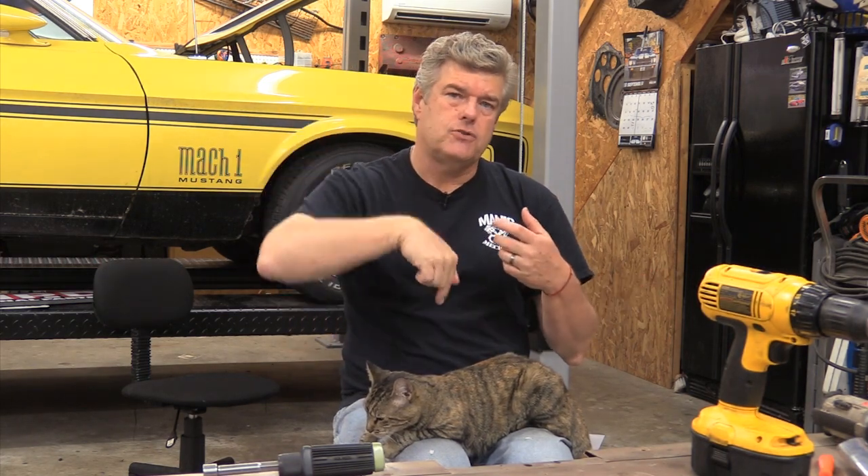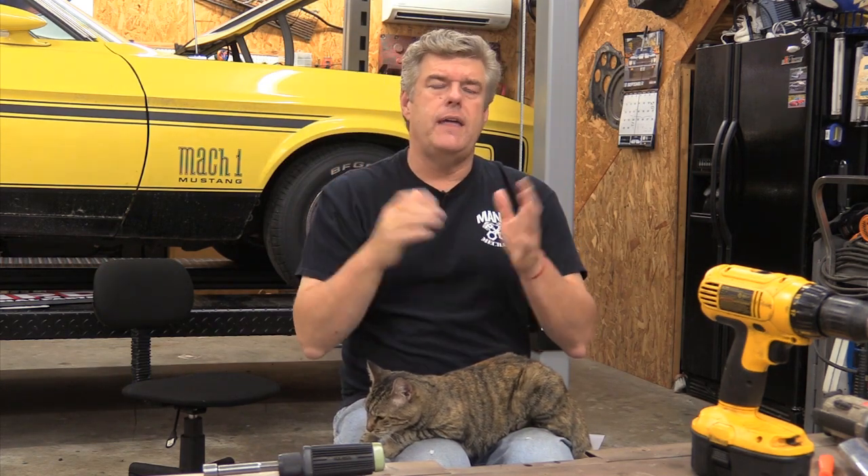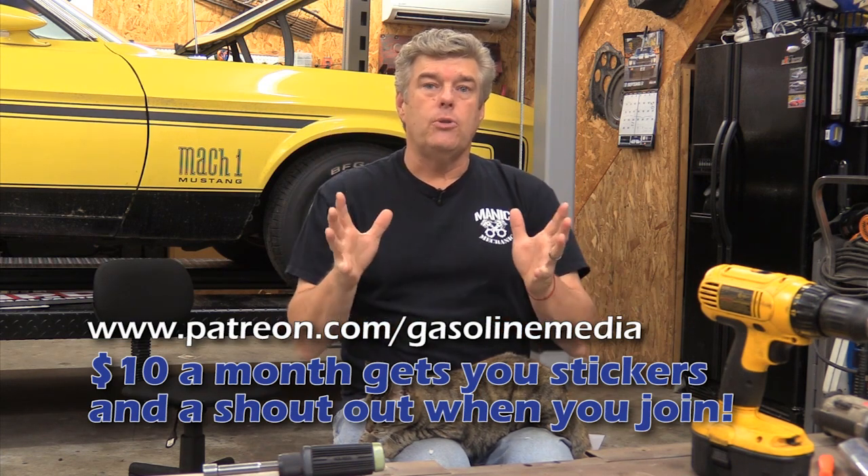That's our show for this week. Do yourself a favor and go out and subscribe to the channel. Hit the notification bell to be notified every time a fresh video is up. We put videos up pretty much every week now with Manic Mechanic and with Auto Restomod. Like or dislike the video with a thumbs up or thumbs down - it just lets us know what you think. If you want to talk to us in long form, put a comment in the section below. I will answer questions and chat with you. If you have a problem, you can also email us - that stuff is in the description. Also check out the description for our Patreon account with Gasoline Media. We have a lot of cool things coming with the Patreon account.